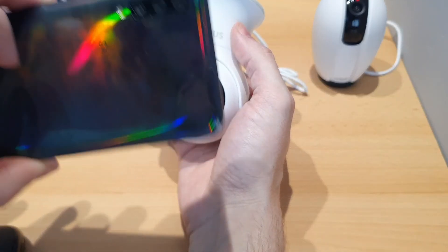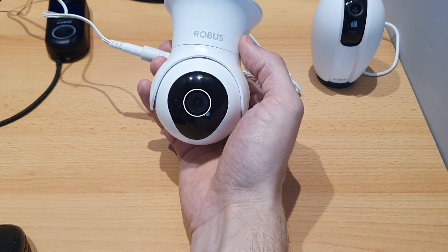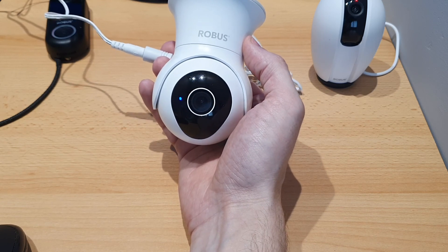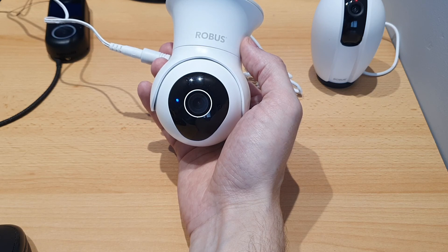I've just shown the QR code from the app to the camera. You'll see it's flashing blue now, which means it's trying to connect to the network. Once it gets a connection it'll go solid blue like that. So you know it's paired successfully when you get a solid blue — it'll stay on the whole time while the camera is active.